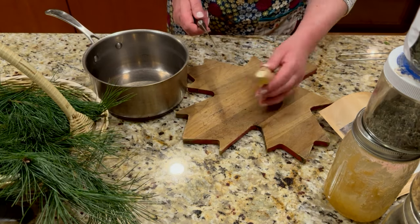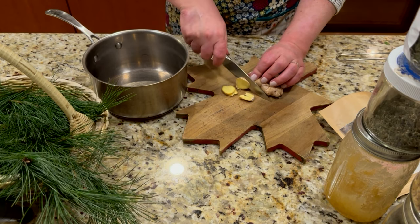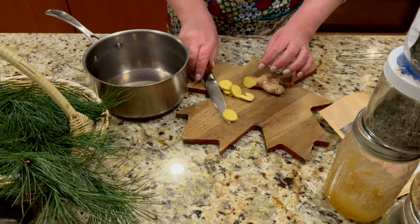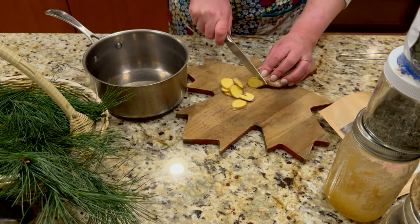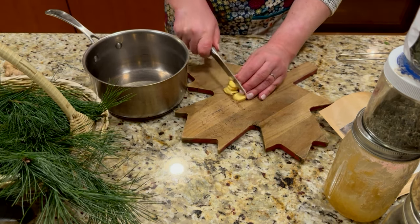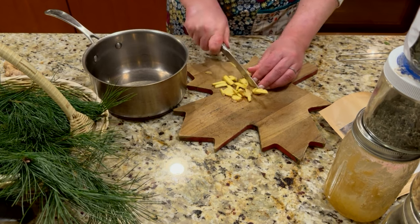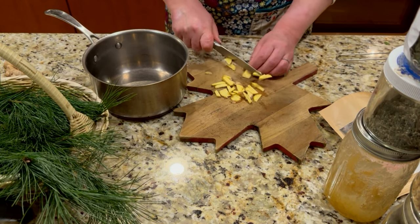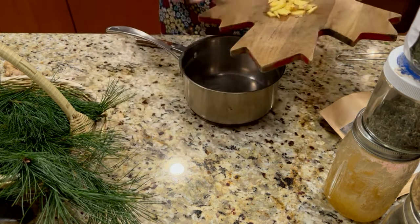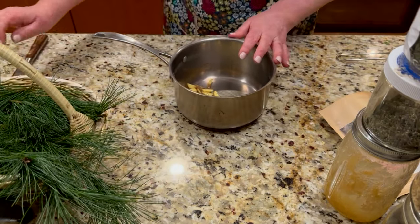I'm going to start with ginger. It's clean so I'm not going to peel it — I'm just going to chop it into small pieces, about the size of a thumb. I don't want to make this extra spicy, but I do want to bring some natural heat because ginger is a warming herb. Chopping it exposes more surface area, and I'm putting it all into a medium-sized pot on the stove.